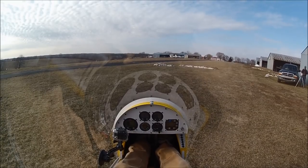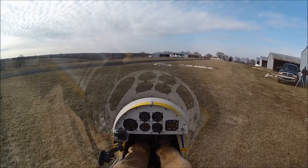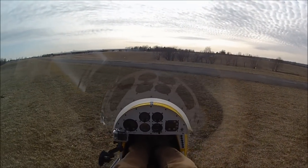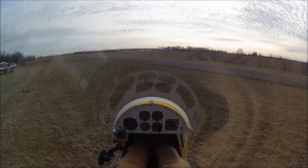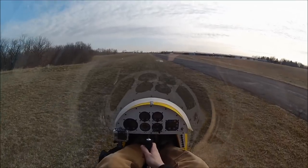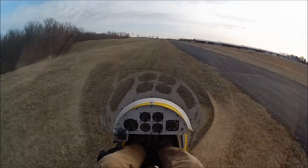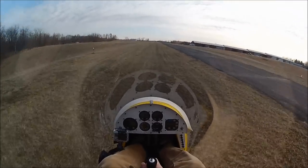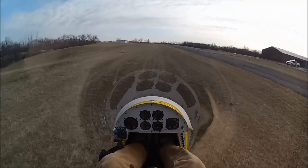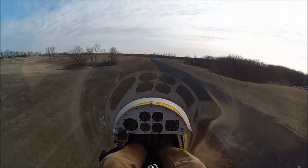All right, the engine has warmed up, cylinder head temperature is 285. I guess at this point I can say there's no more excuse — it's time to put her on the line and see what this thing will do. Roosterville traffic, experimental 637901, departing runway 18, staying in the pattern, Roosterville. Here we go — stick forward, start to come up on the throttle.